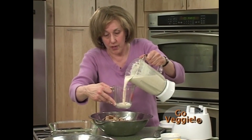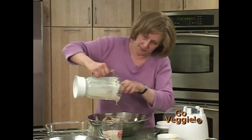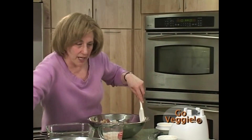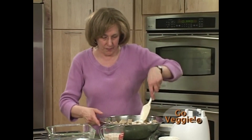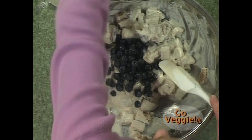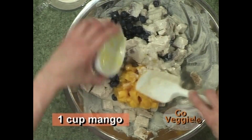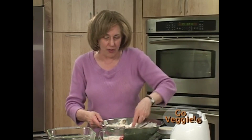She reserves a cup of the custard to pour on top later, and pours the rest over the bread cubes, mixing it up. Then she stirs in fresh mango, blueberries, and lemon zest. Blueberries have many health benefits: they reduce the risk of some cancers, can prevent urinary tract infections, help lower cholesterol, and can improve nighttime vision.